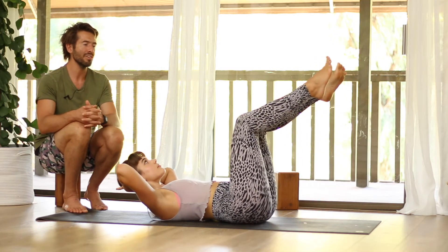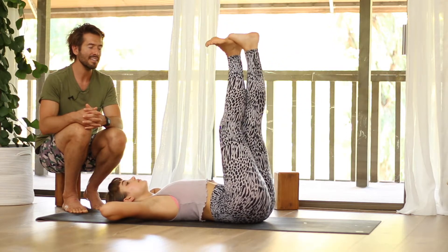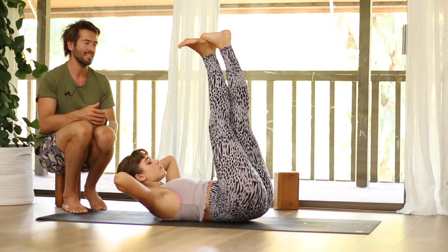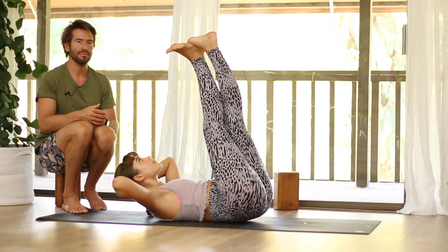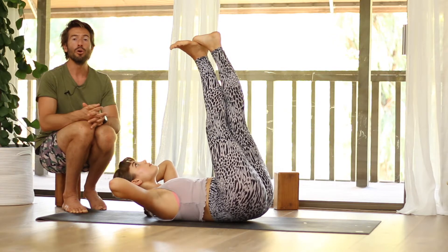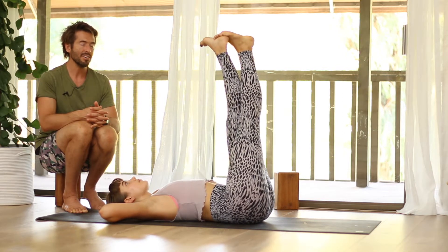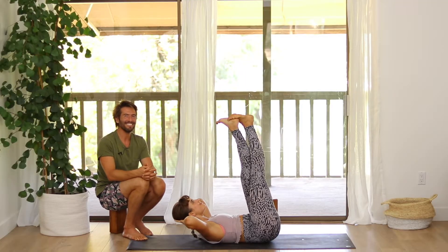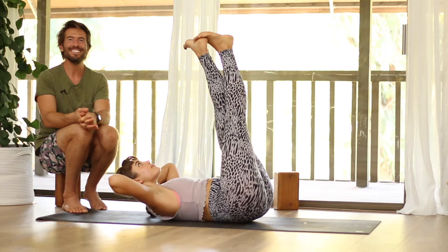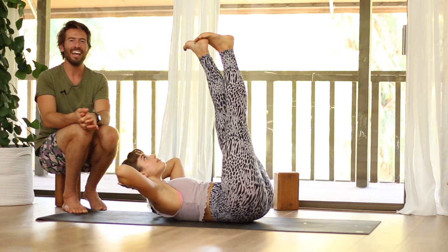Lower your head down and take both legs straight up. Cross your right ankle over your left, squeeze your legs in, lift your buttocks straight up towards the ceiling and crunch up to your knees. Lower your hips and head, change the cross of your legs. Squeeze in, curl up and lift up. Really squeeze those legs and lift up. And release.